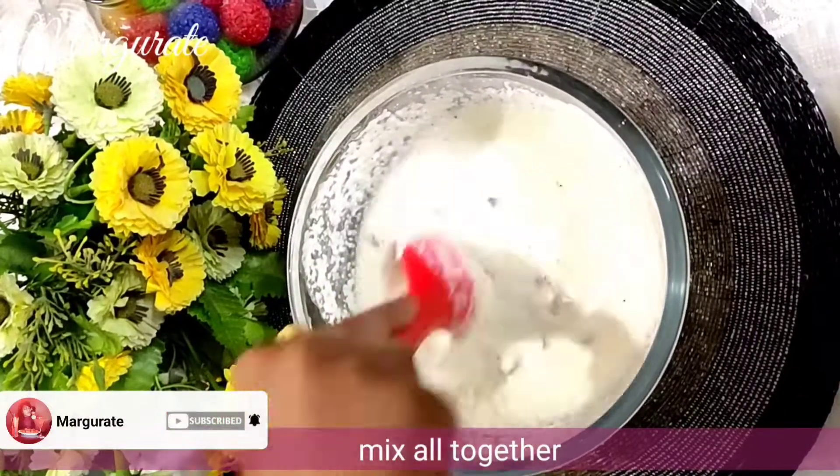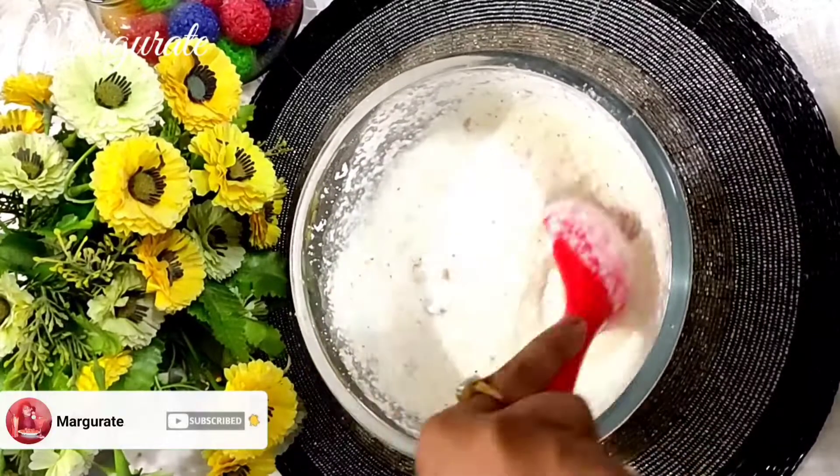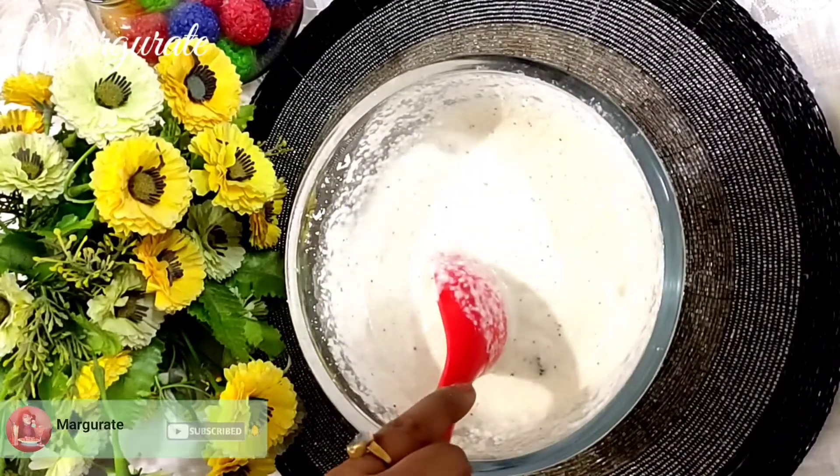I will mix it for about 2 to 3 minutes, only 2 to 3 minutes. The batter will be ready after that.